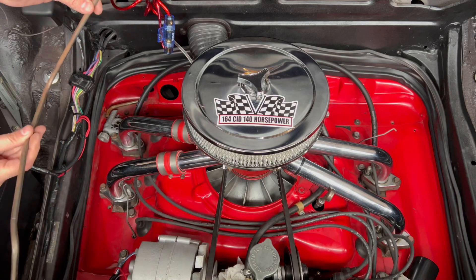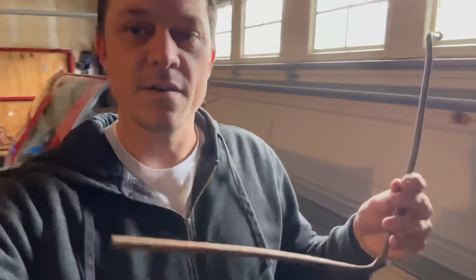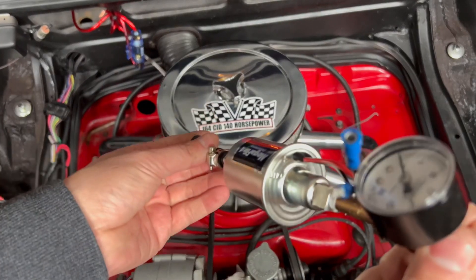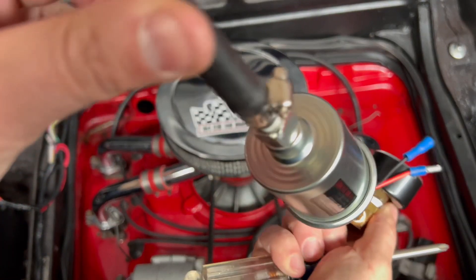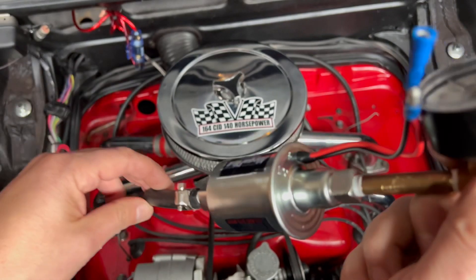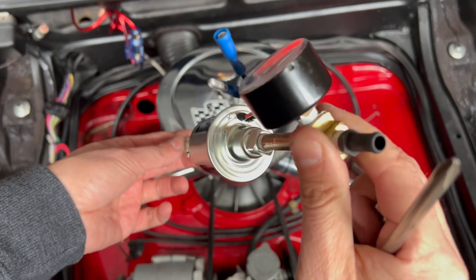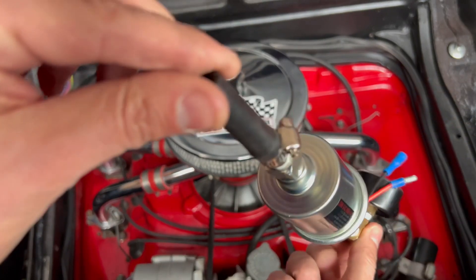All right, fuel line is out — no going back now. I forgot to mention there is an inlet and an out, so we've got to make sure, obviously, we put the out to the out.